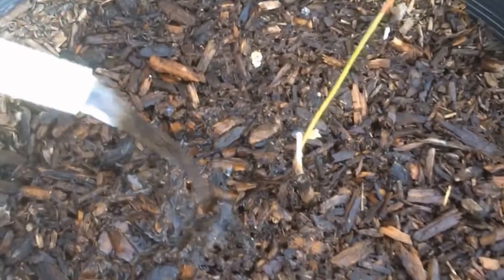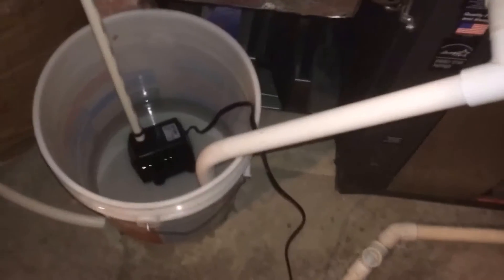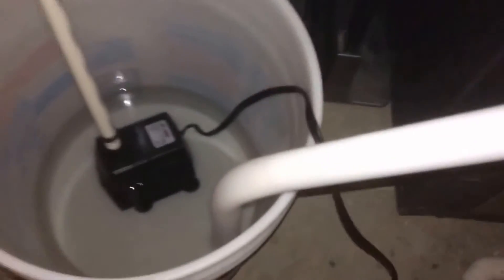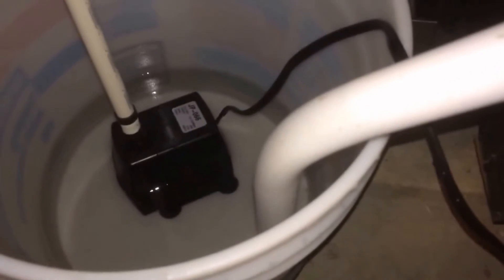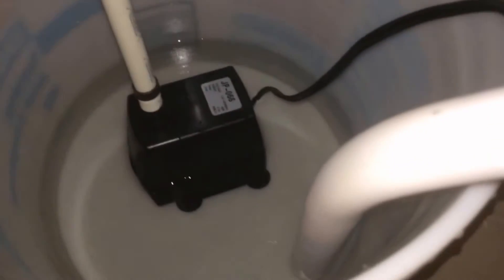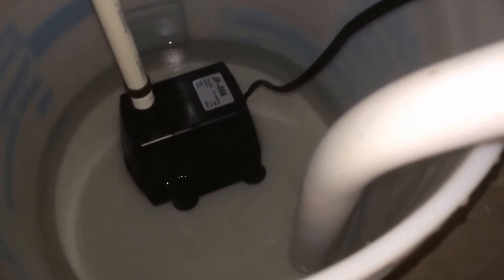You can see the pump is down at the bottom of the barrel — it's about ready to start sucking air. Let's see what happens... there it goes. Time to kill it.